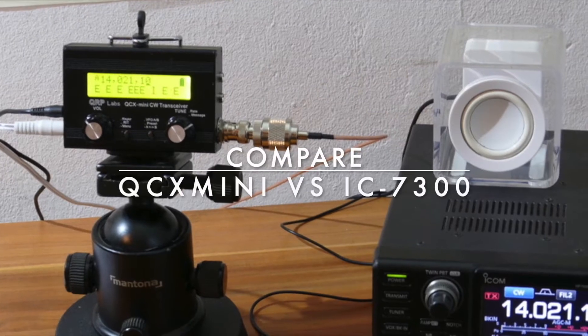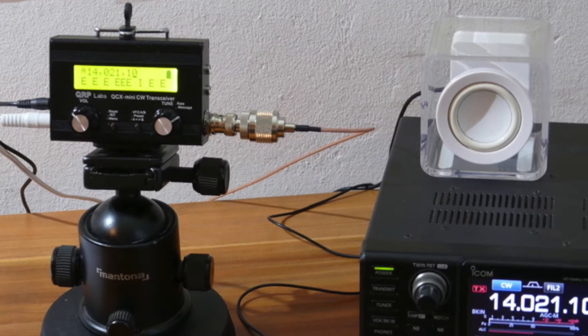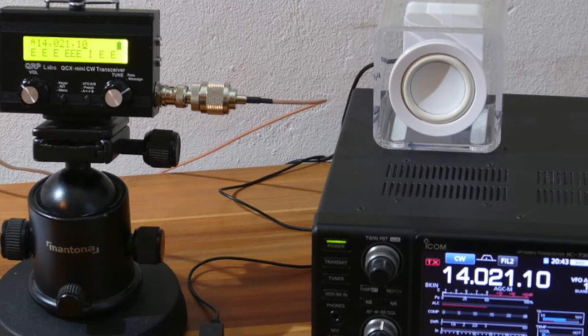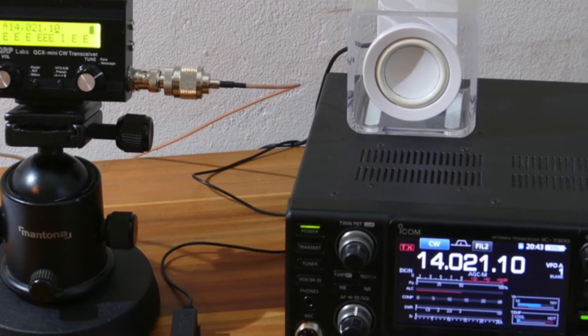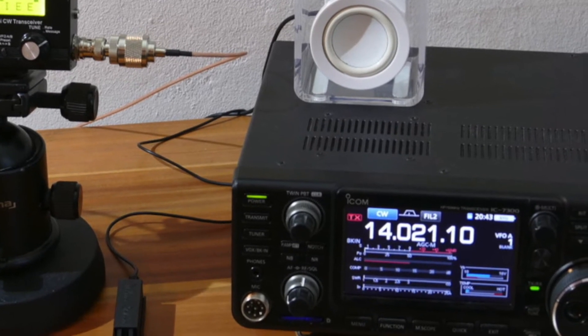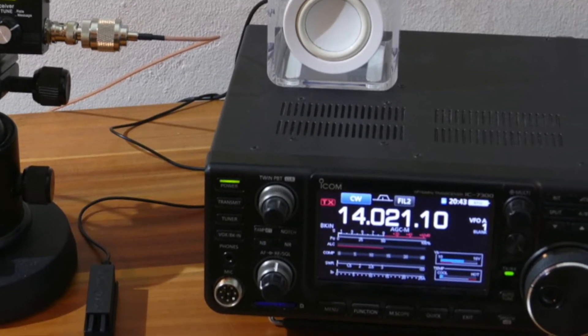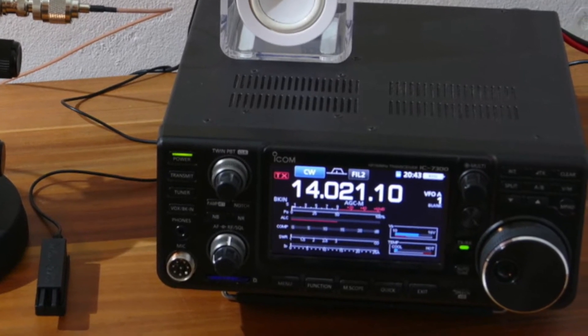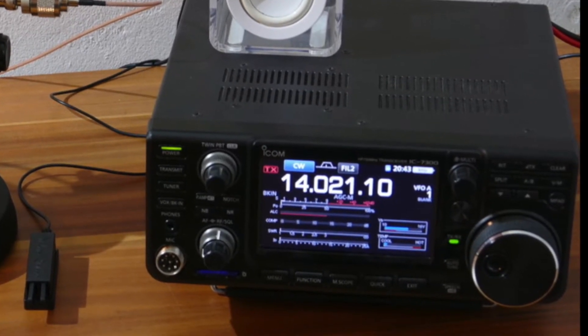Hi, my name is Björn, DELTA LIMA 2 November ECHO PAPA. Today we want to talk about the difference between a QRP transceiver and a station transceiver. In this case we compare the QCX-Mini and the ICOM IC7300. My main focus is on the receiver side, so I will compare both receivers.